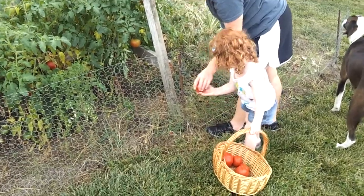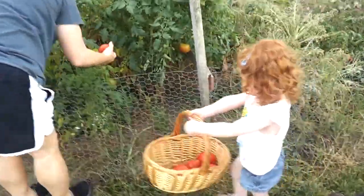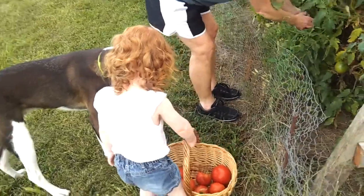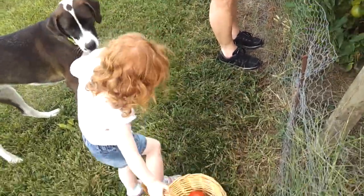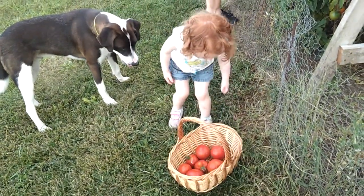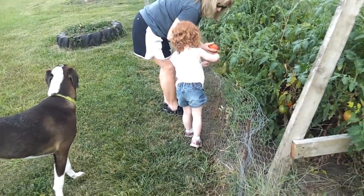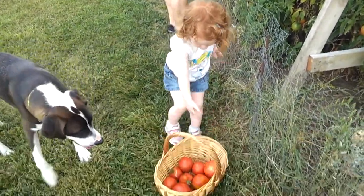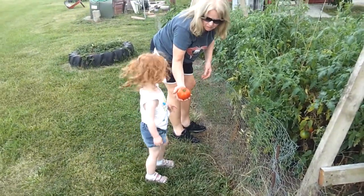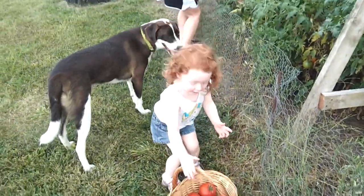Here's another one. Here. Here. This one. Here, here's another one. Two hands.